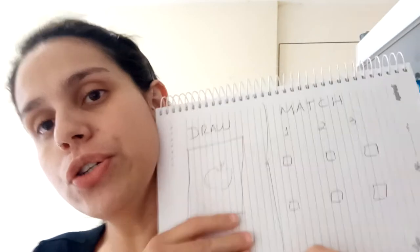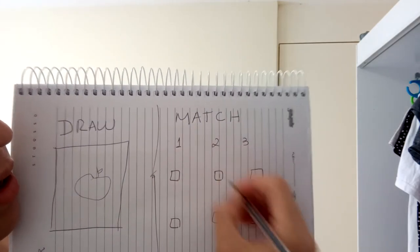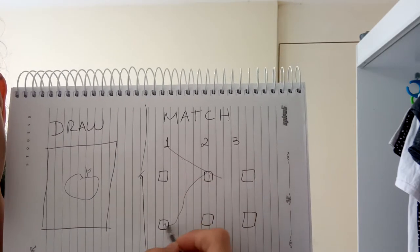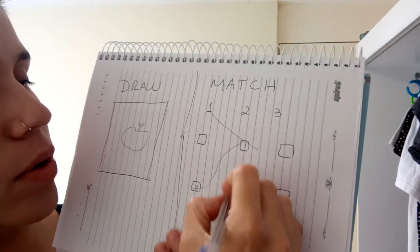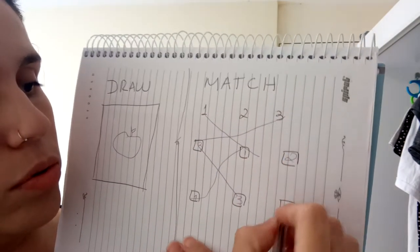Let's go to number two. In number two you have to match. To match, you have the number and then you put the number like this — number one here and number one here — or you do this. Number three: three and three. So you do this. This is to match. Two and two.